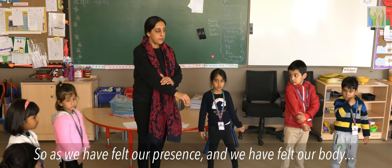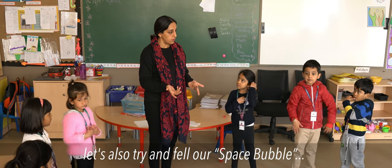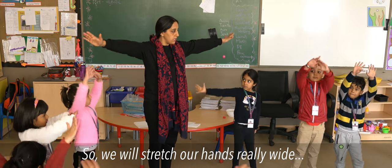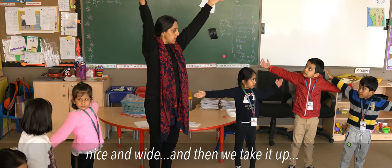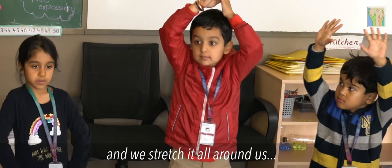As we have felt our presence and felt our body, let's also try to feel our space bubble — the one which protects us all the time. We stretch our arms really wide, nice and wide, and then we take it up — wonderful, lovely — and we stretch it all around.